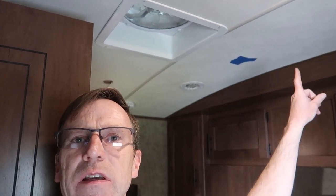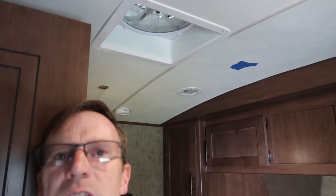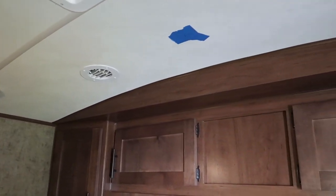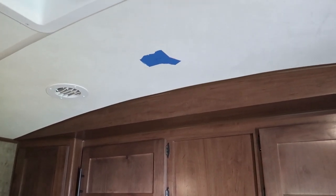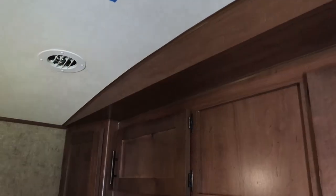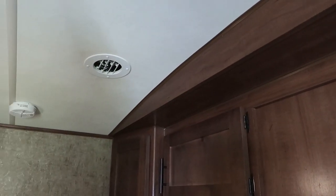It's time for some lighting upgrades in my Outdoors RV 24 RLS. You can see right there I've got some blue tape on the ceiling — that's the measurements I did here a while back for the location of a new light. That is centered left to right, and it's not quite centered front to back between the cabinet bulkhead and this roof vent.